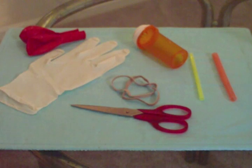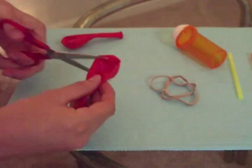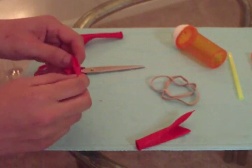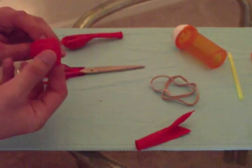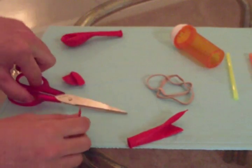Today for Household Hacker, we're going to show you how to construct an air-powered device. For this experiment, you'll need a balloon or a latex glove, a rubber band, a medicine bottle with a hole in the cap and bottom, and a straw or something tubular that can fit inside the medicine bottle — the bigger the better.